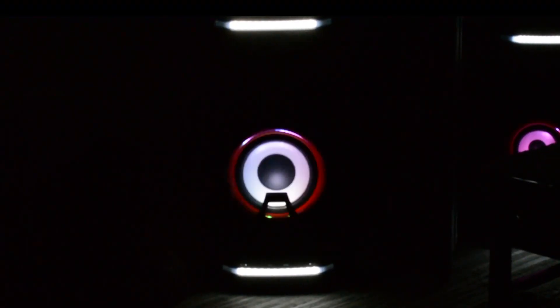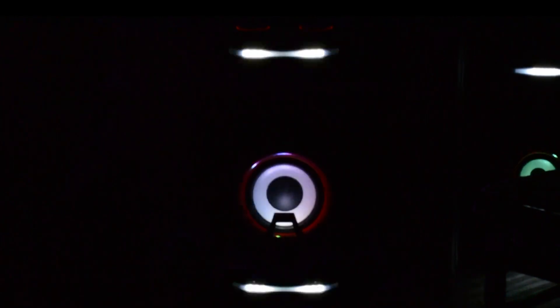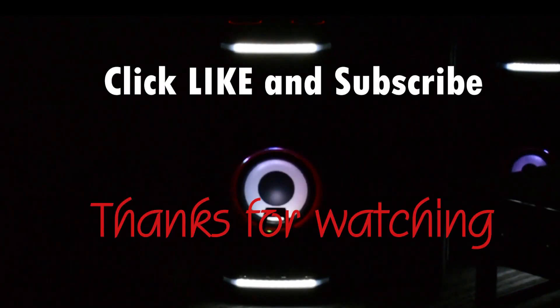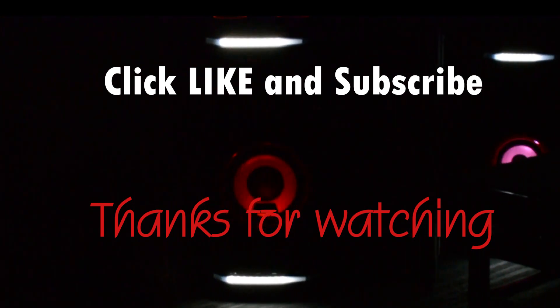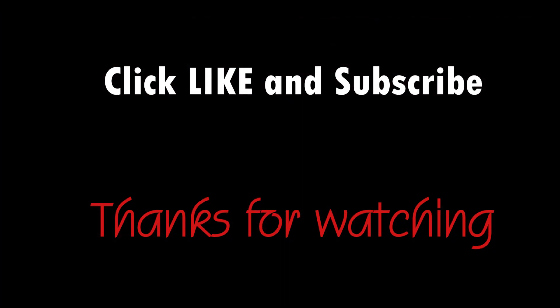That concludes part one of the in-depth feature review on the LG OK99 and OK75. Thanks for clicking on the clip. I appreciate it. Remember to click like and subscribe. Part two is coming up. Thanks again.